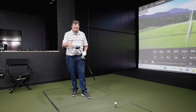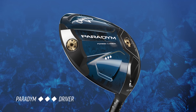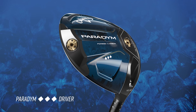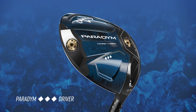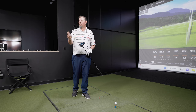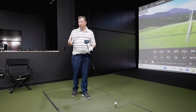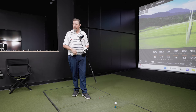Whereas the Paradigm has a weight adjuster in the back, with the Paradigm Triple Diamond we have two options — a heavier weight in the front designed to drive spin and launch down, and those can be swapped. If you're seeing too low spin, you might benefit from swapping those weights to make this golf club more forgiving. It's designed for someone who spins it more than they want, or a player really looking for workability and control.